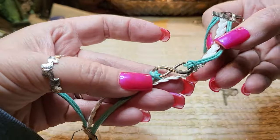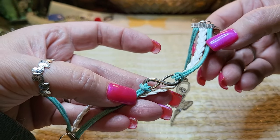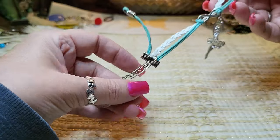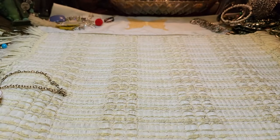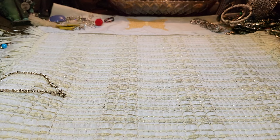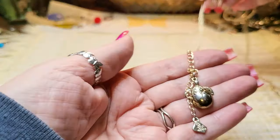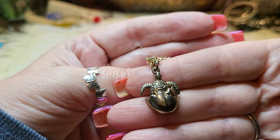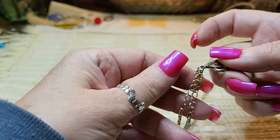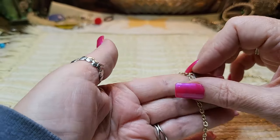And then we have an infinity sign — these are faux leather and cotton. Then we have another necklace — it's a turtle coming out of its shell! How cute. Holly, let me know if you want this one; I'm going to put it aside for you until I hear from you.